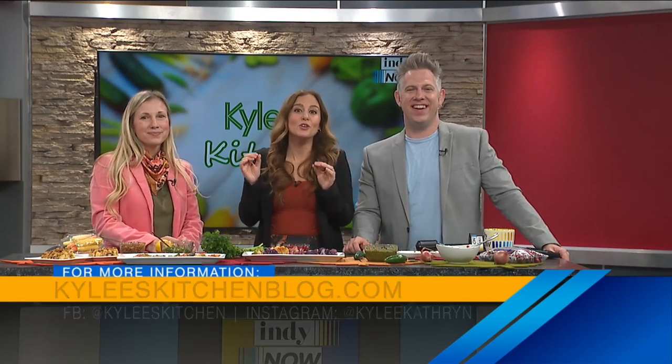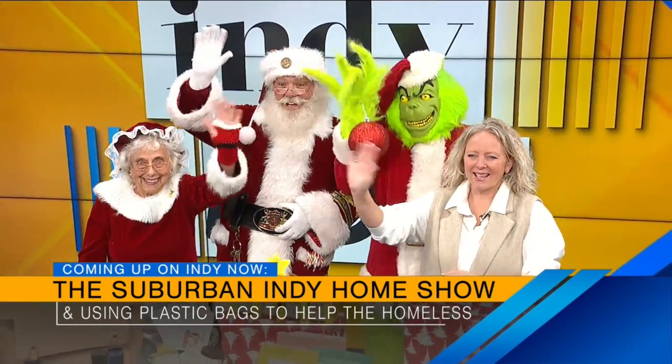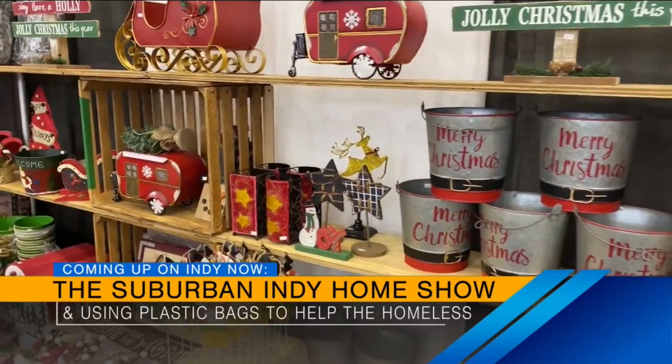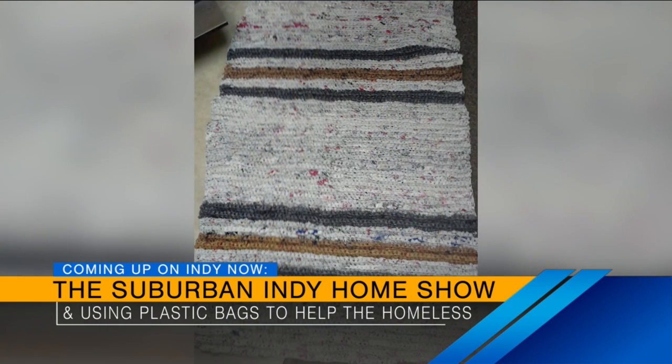Still to come, we're going to learn about a new holiday shopping show coming to Grand Park in Westfield over Thanksgiving weekend. And we'll introduce you to an amazing Hoosier who's using plastic bags to create bedding for the homeless in our community, and we'll ask her how you can help.